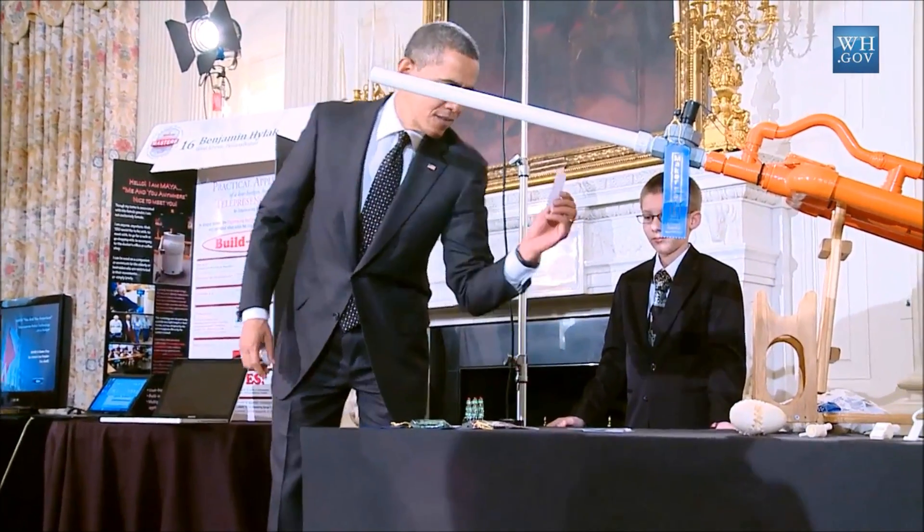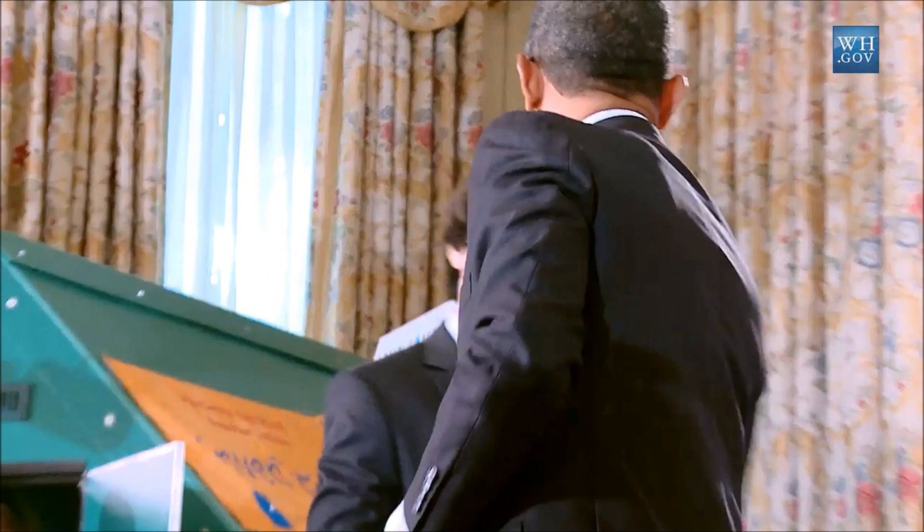You guys are all outstanding. I'm really impressed with this. Actually, I'm going to keep your card, just in case. How are you, sir? I'm great. How are you? What's your name?